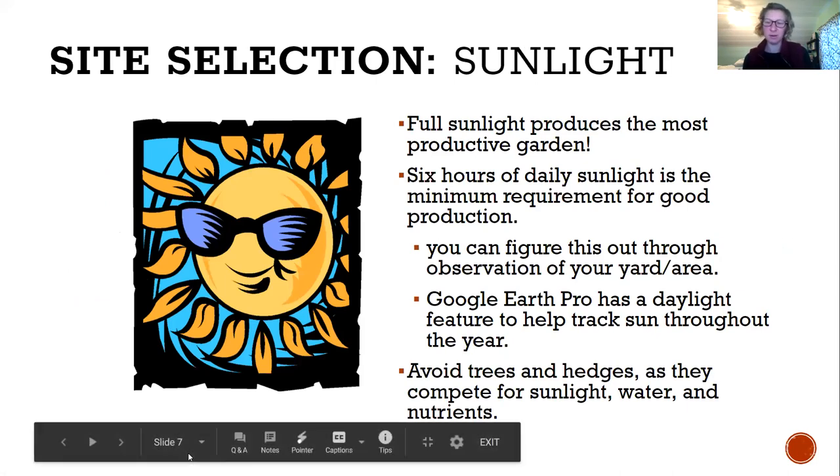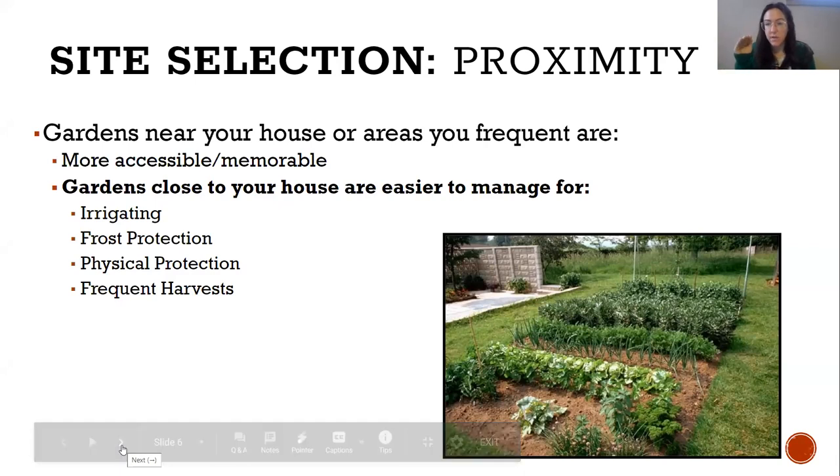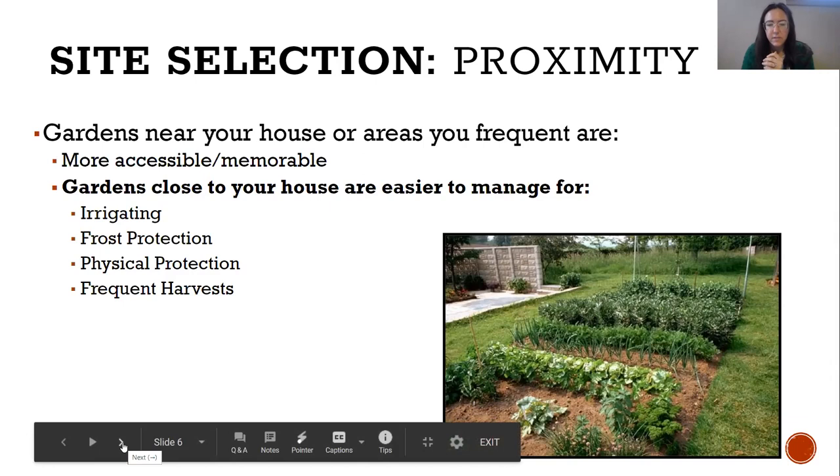The closer your garden is to your house or daily path of travel, the more frequently you'll notice things ready to harvest and the more able you are to go out and pick one or two things. For those growing in a community garden away from home, just think about how you can make it a regular routine to be in that space — even popping in for a couple of minutes to check how things are doing will definitely increase your ability to have a successful garden.